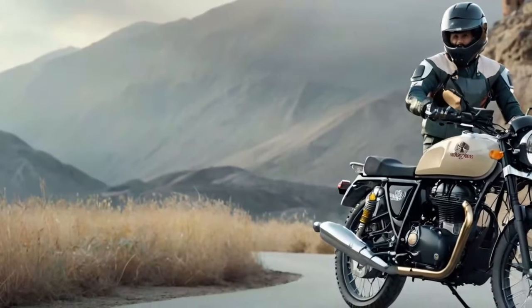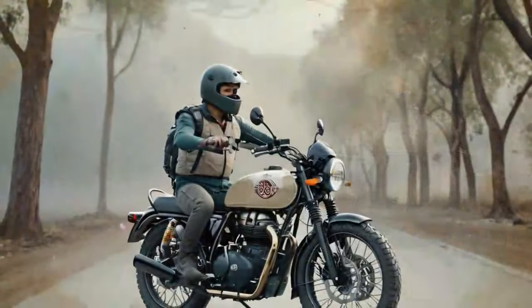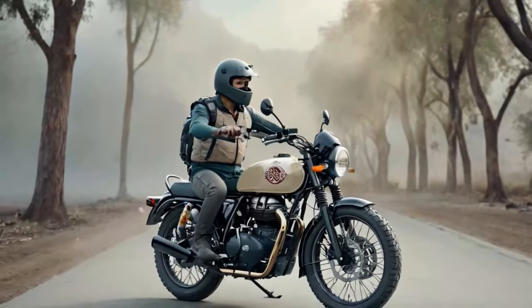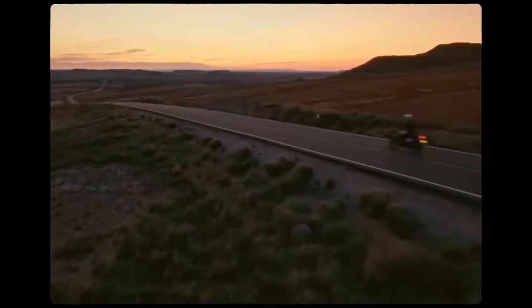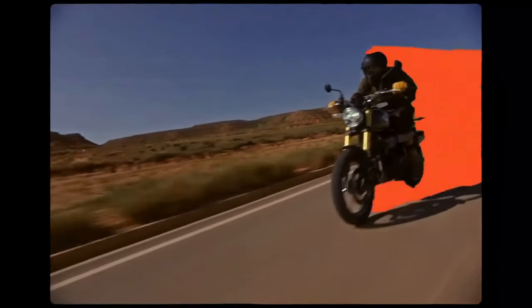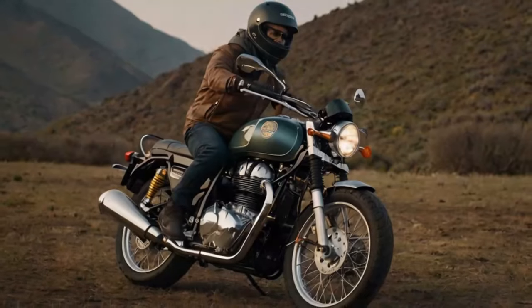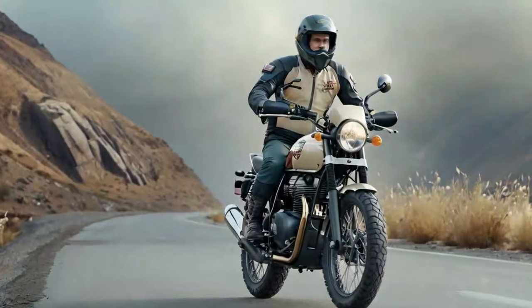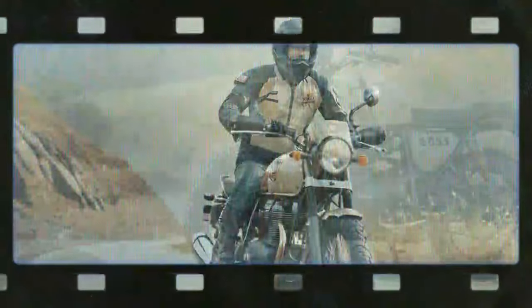In town, the Bear 650 feels much like its sibling, the INT 650. As a 6-foot-4 rider, I found the ergonomics comfortable and accommodating for my long legs, though the INT setup is equally comfortable. However, as we began climbing toward the mountain town of Idlewild, the Bear started to reveal its unique character. The road is a series of tight, twisting curves — a perfect testing ground for the Bear's enhanced lean angles. The bike feels eager to dive into turns, and the extra clearance means you can push harder without worrying about scraping foot pegs.